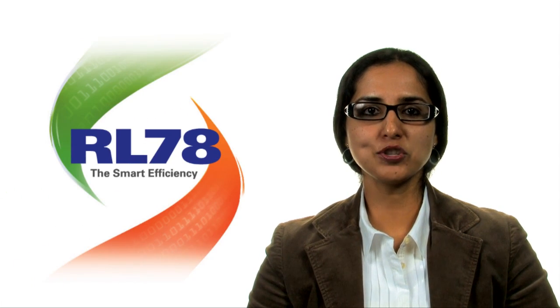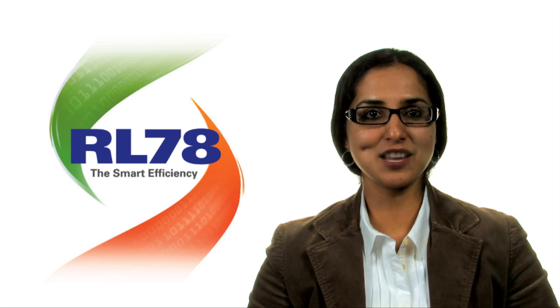Hi, I'm Radhika Arora, Product Marketing Manager at Renesys Electronics America. I would like to introduce a new low-power microcontroller family from Renesys, the RL78, an ideal solution for power-sensitive 8 to 16-bit applications.